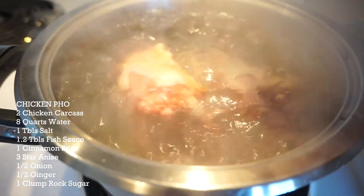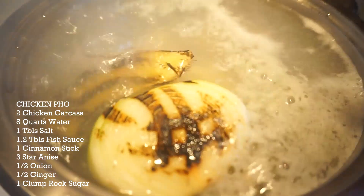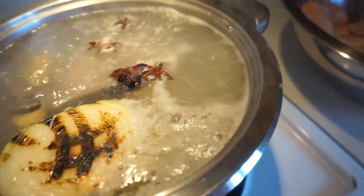Half of a ginger. I'm gonna do two carcasses. Once you got it nice and charred, guys, into the pool — ginger, cinnamon stick, and star anise. Boil for three hours, guys. We're gonna marinate chicken ass.